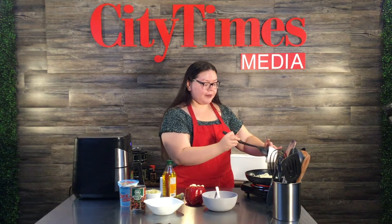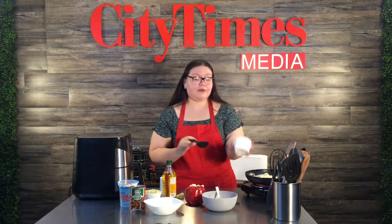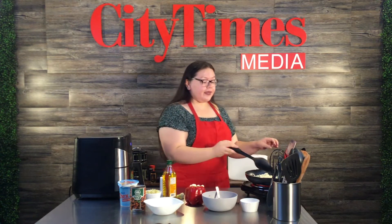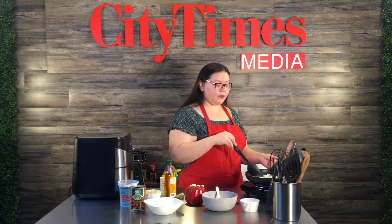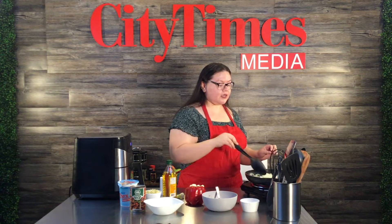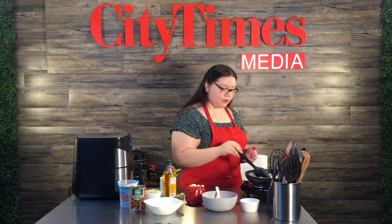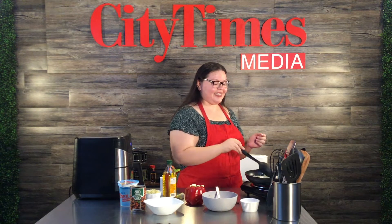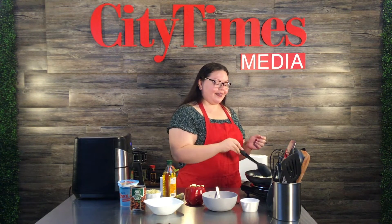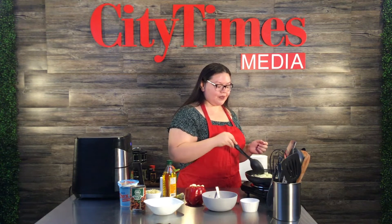Before I cover it up, I'm going to add my garlic. You don't want to add your garlic right away because it can burn, and if it burns it will make your food very bitter. So make sure to add your garlic on top of whatever you're cooking with. It smells so good in here right now — it's the onion, very strong.